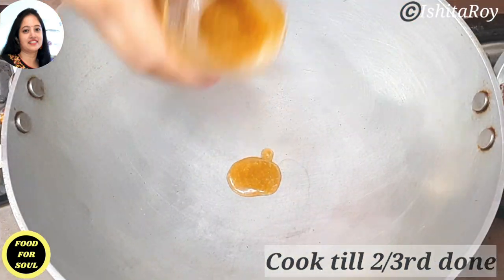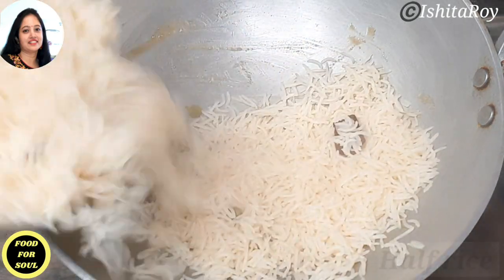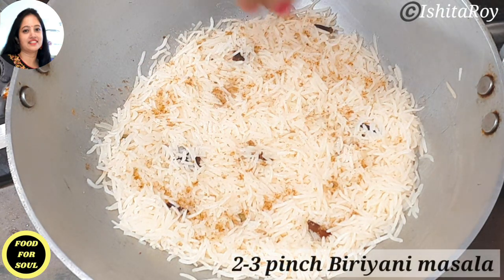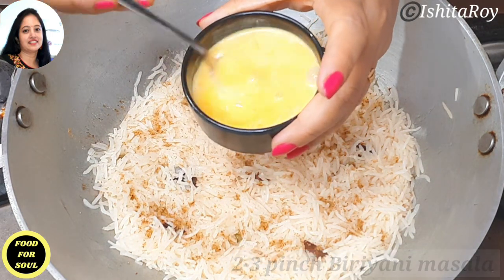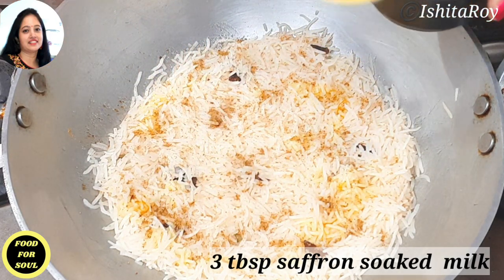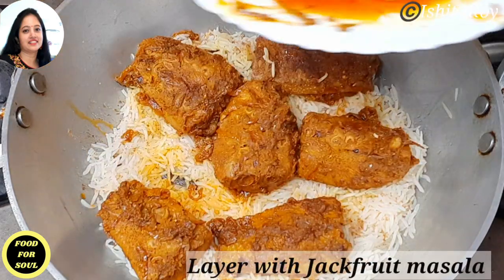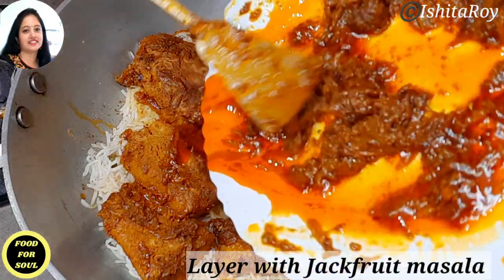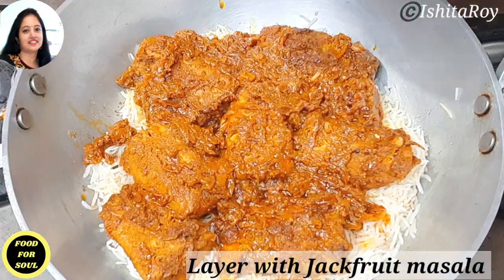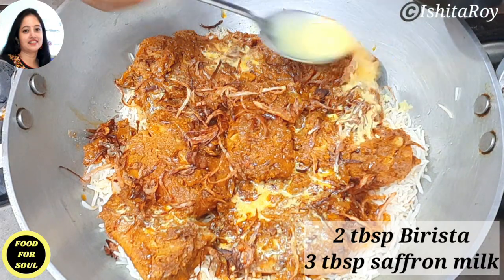Let us start layering the biryani now. First I will add 1 tbsp of ghee and spread it across the kadai. Then I will add half of the cooked rice. Sprinkle 2 to 3 pinches of homemade biryani masala. Then add 3 tbsp of saffron-soaked milk which I had prepared earlier. Now I will add the jackfruit masala and spread the gravy evenly on the rice.